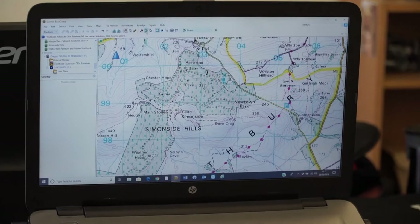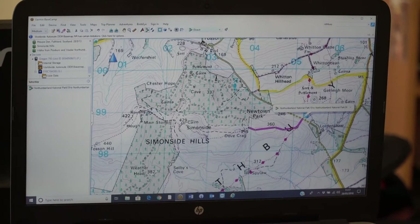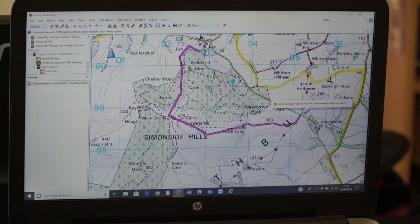Once it pulls everything off, you literally just click on the map and create your route. So we're going to start at the car park here, and I'm just going to click my way along the walking routes. At every corner on the footpath I'm going to create what we call a waypoint, and you can see it's starting to create my walking route. It's as straightforward as that — you just click, click, click, and create your walking route to wherever you want to be.